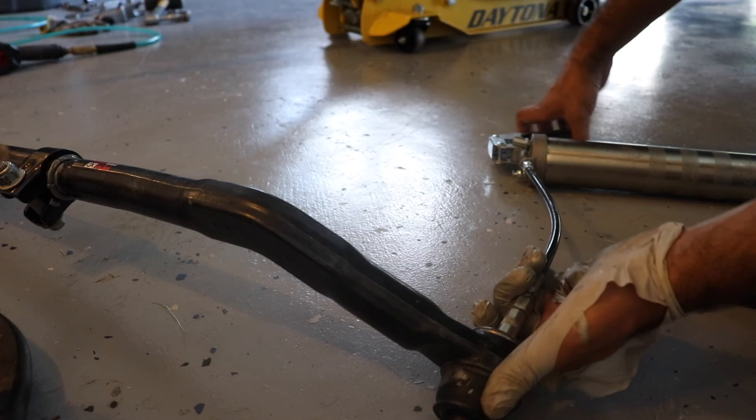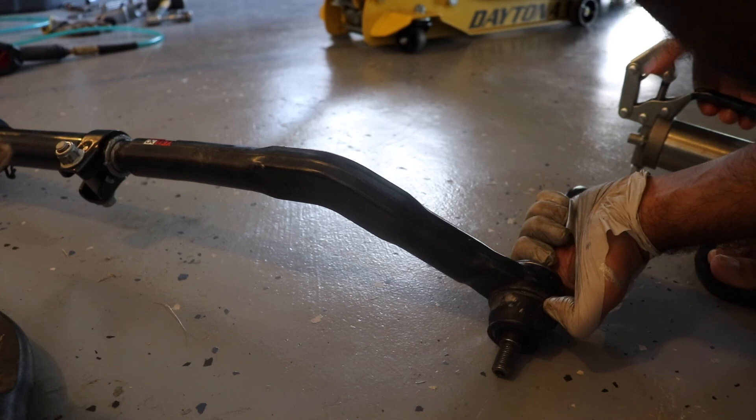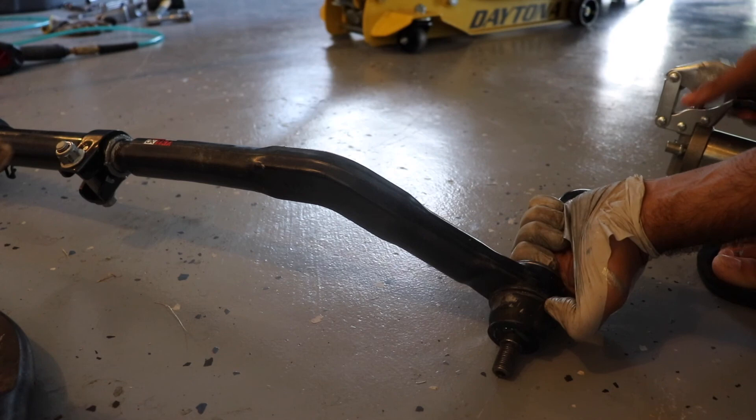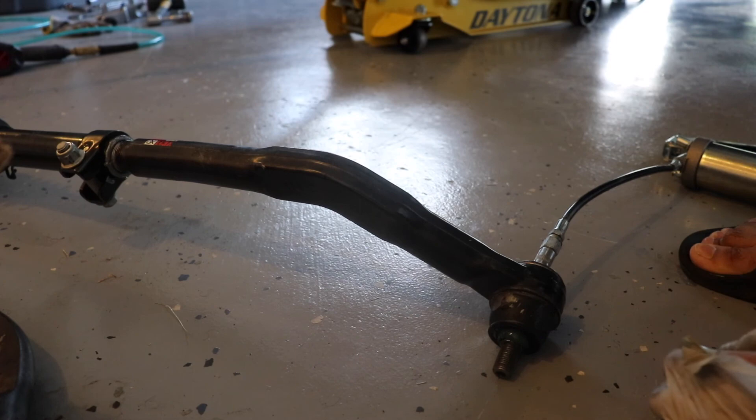With the grease gun attached to the Zerk fitting, we keep pumping until we see the green grease come out. Once it appears, the fitting is fully greased. To pop the grease gun off, just angle it and pull.